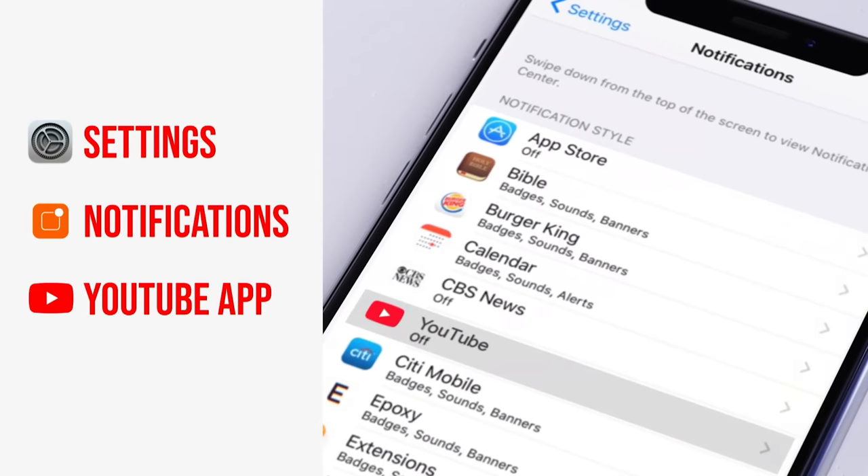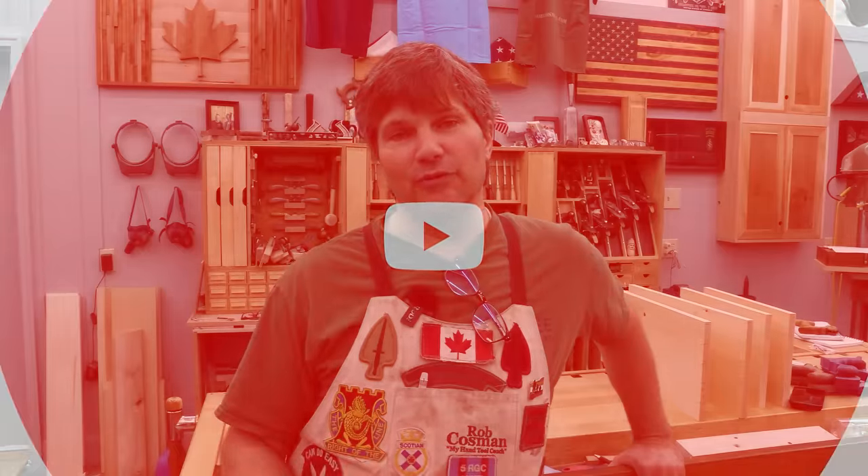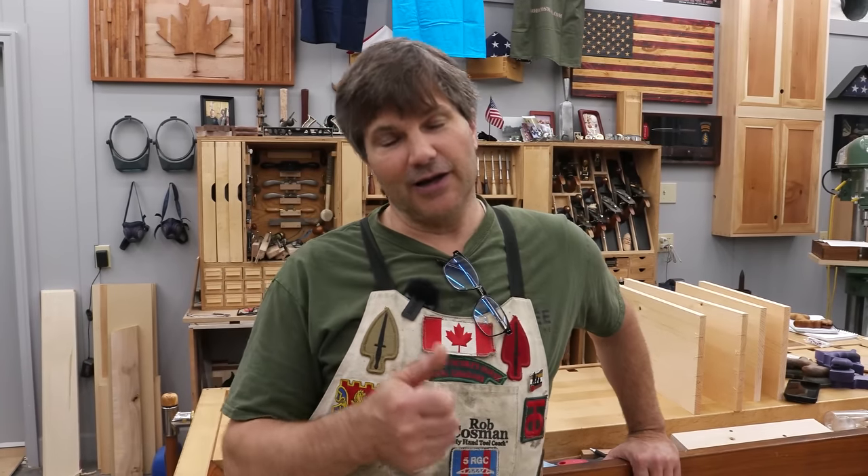We make it our job to help you take your woodworking to the next level. If you're new to our channel, be sure to subscribe, turn on that notification bell, and don't forget to turn on the notification on your mobile device so you'll know every time we release a new video. All right, back to the bench.